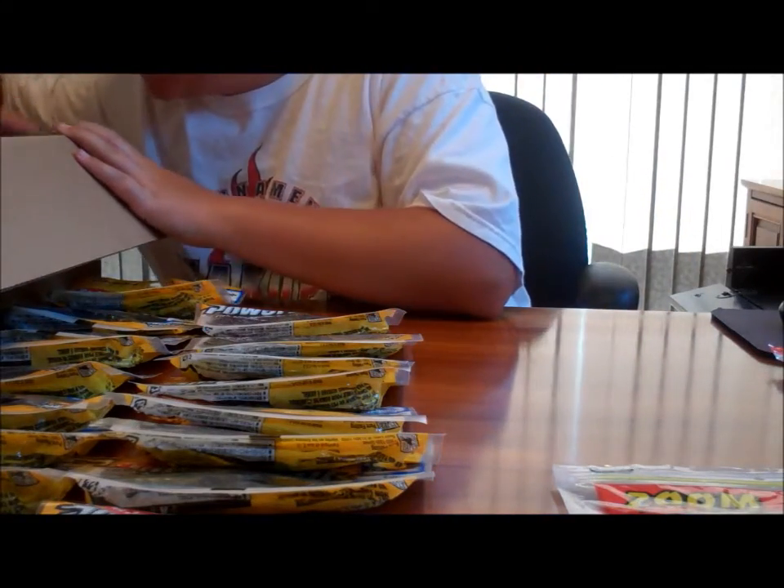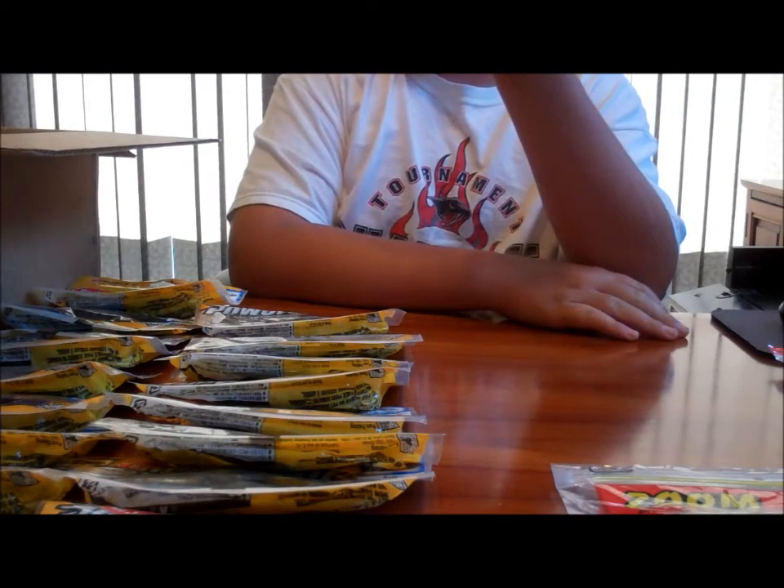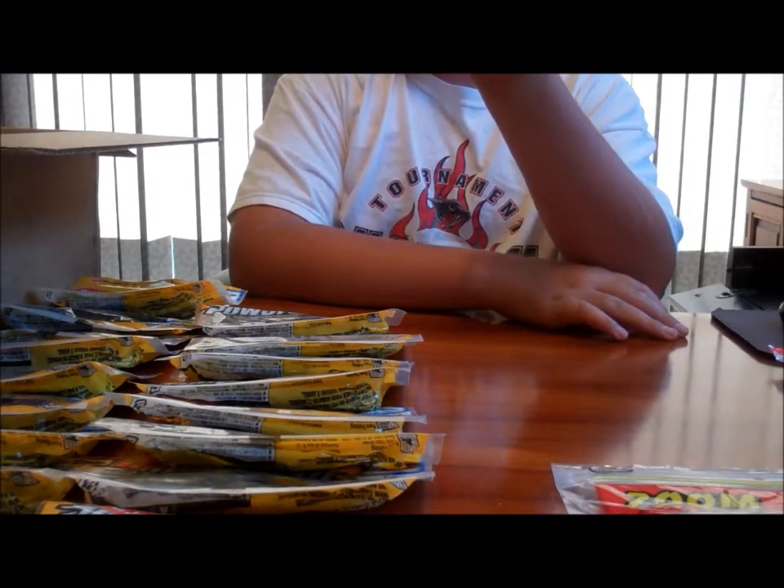Okay, I think that's it - oh wait, here we got a pack of the Rage Anacondas. I believe these are 10-inch.